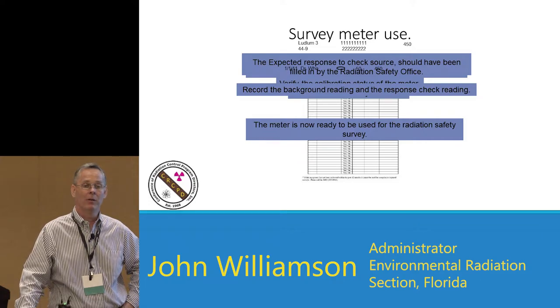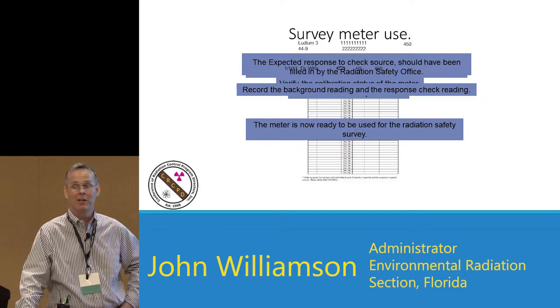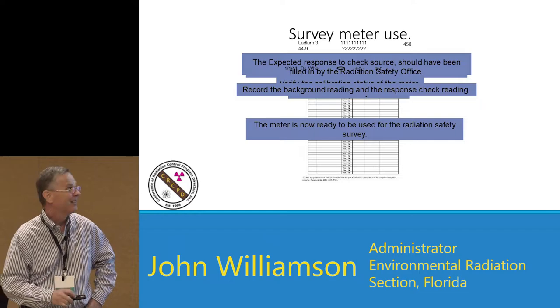Chris talked about the monitoring done after the atomic bombs in Hiroshima and Nagasaki — that was 75 to 80 years ago, and we still have those survivors in a registry. If something happens in the United States, there's no doubt you'll have a registry for the rest of those survivors' lives. Someone born today could live to be 100 years old, so that registry will last 100 years. You are going to be adding your own records to something people will be reading 100 years from now — so be very careful and very thorough about what you write.